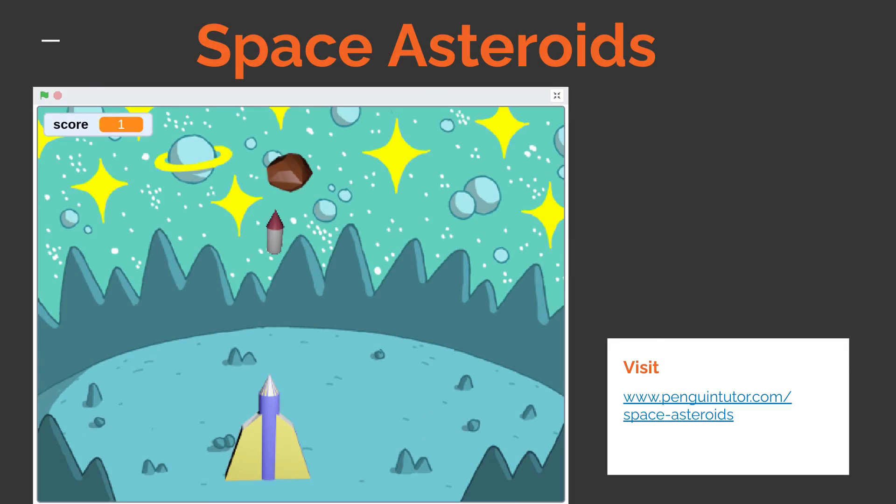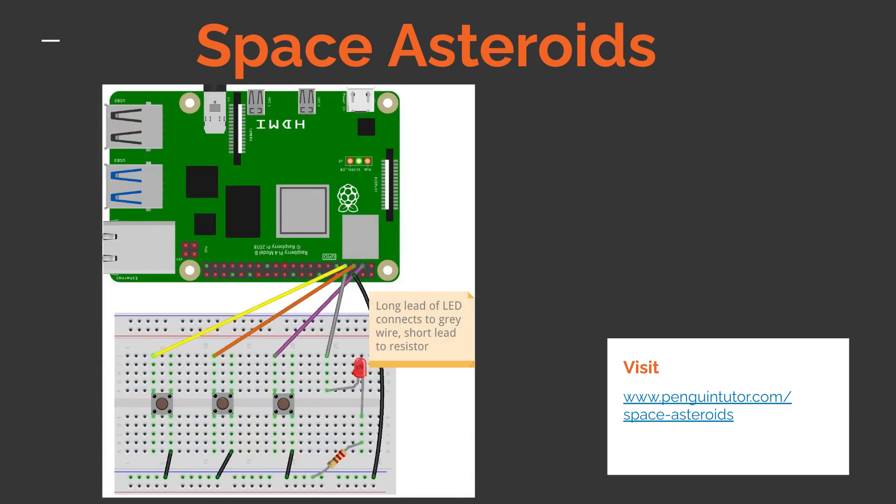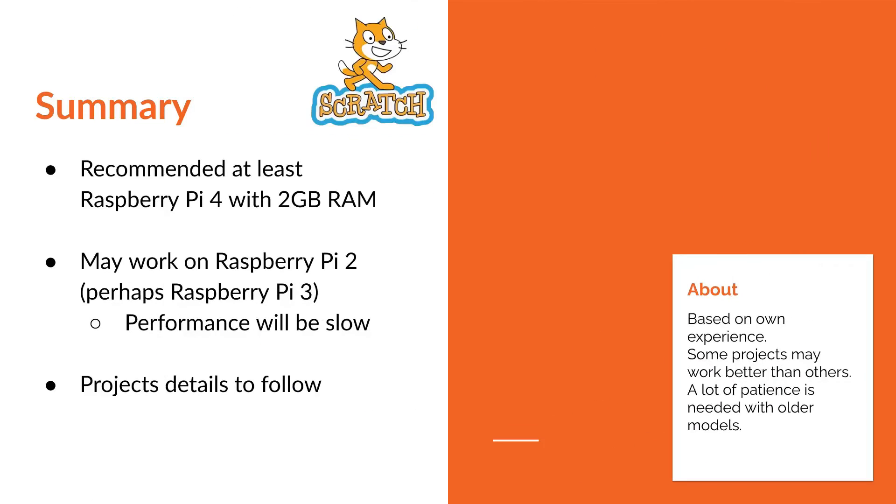The game I created is called Space Asteroids, originally made for Scratch 2 about five years ago but now updated for Scratch 3. There are asteroids falling down towards a planet, and you have a missile launcher which can move left and right and fire missiles to destroy them. It includes physical computing elements by creating a game controller using a breadboard with switches and an LED connected to the GPIO ports of the Raspberry Pi. In summary, for projects using physical computing with Scratch, it is recommended to use at least a Raspberry Pi 4 with a minimum of 2 gigabytes of RAM. Scratch 3 may still work on a Pi 2, and perhaps a Pi 3 with an older Raspberry Pi OS, but from a performance standpoint a Pi 4 is recommended if possible.